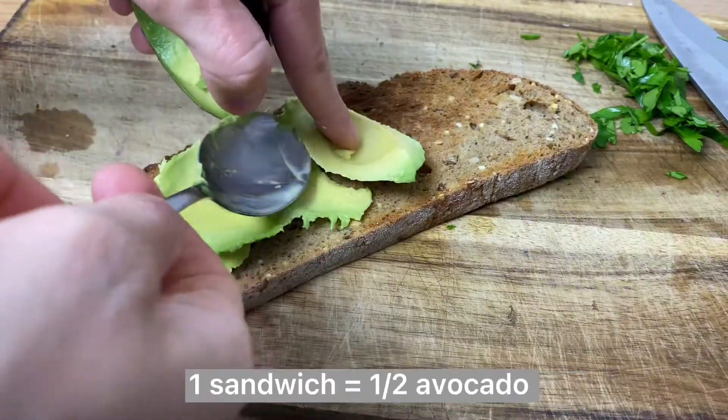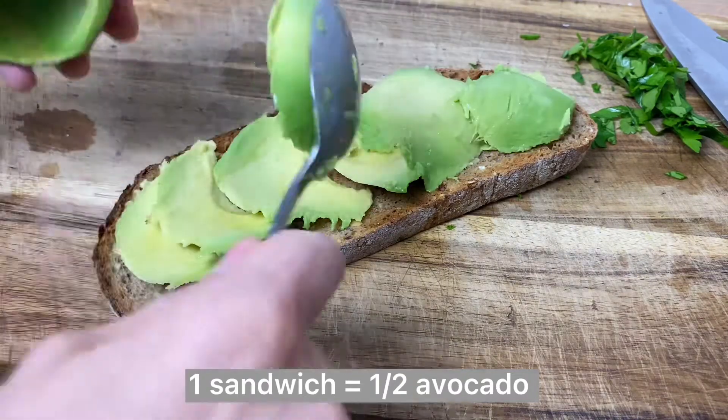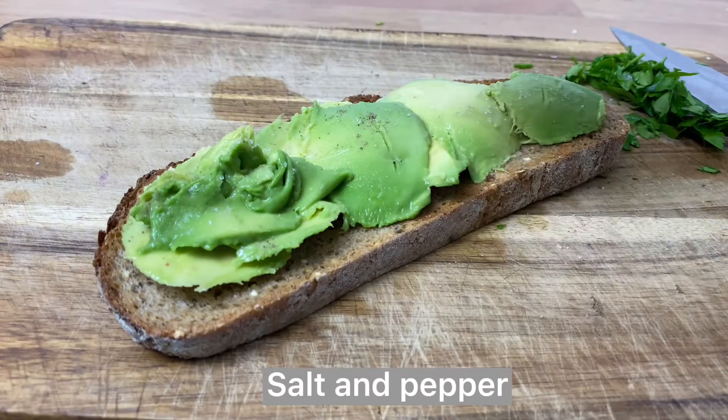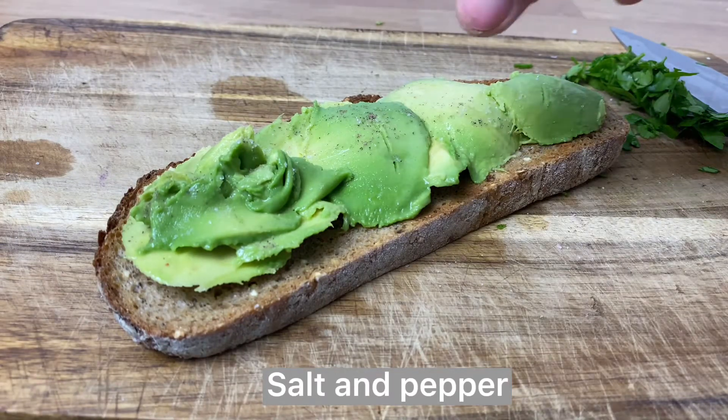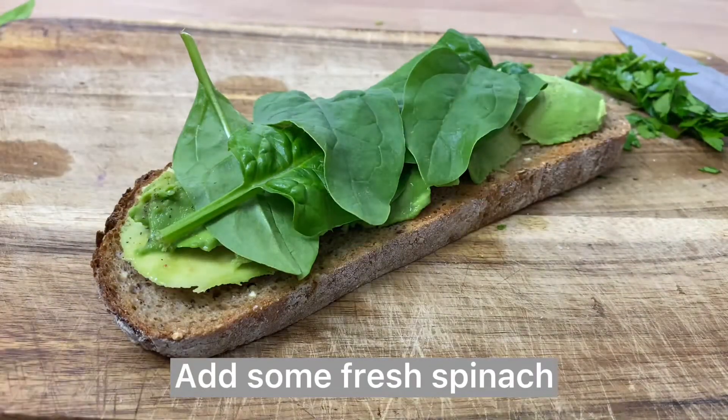Slice the avocado with a spoon and put it on your toast. Use some salt and pepper or different spices — definitely add something on top of the avocado because it's too plain on its own. Then cover with some fresh spinach.